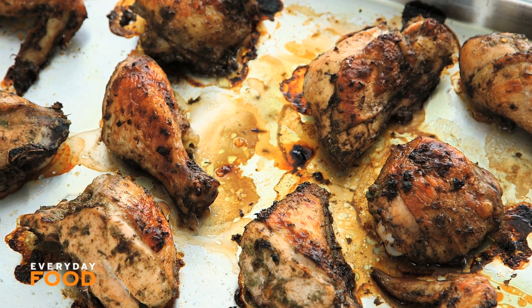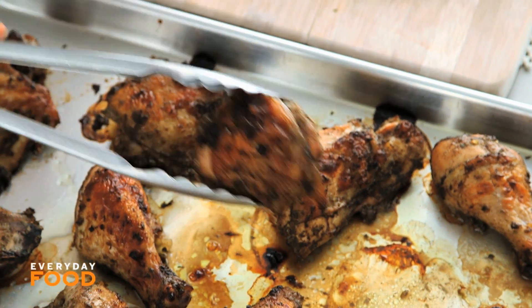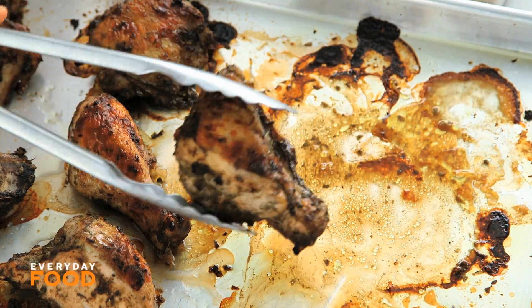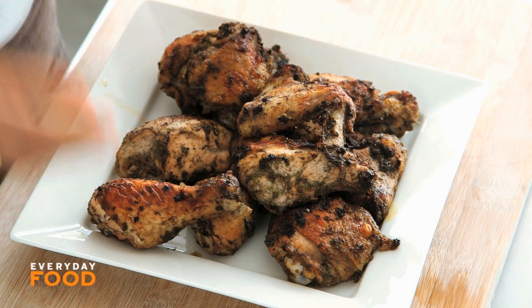Golden and delicious. Oh my goodness, so beautiful — so fragrant too. Wait till you make it and you smell what it smells like when it comes out of the oven or off the grill. If you do want to grill it, it's going to be fantastic — it is much more traditional. Fragrantly delicious, deliciously spicy.